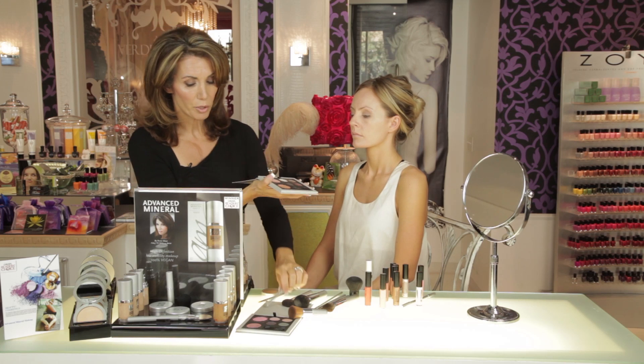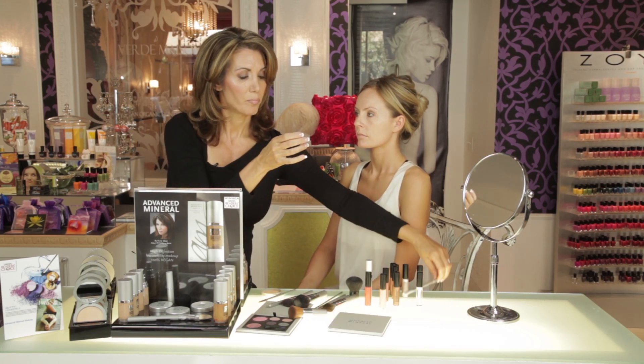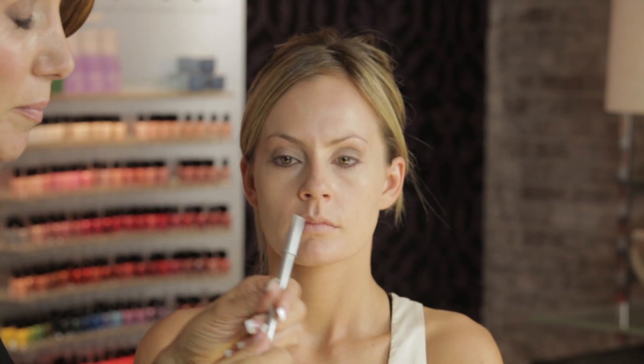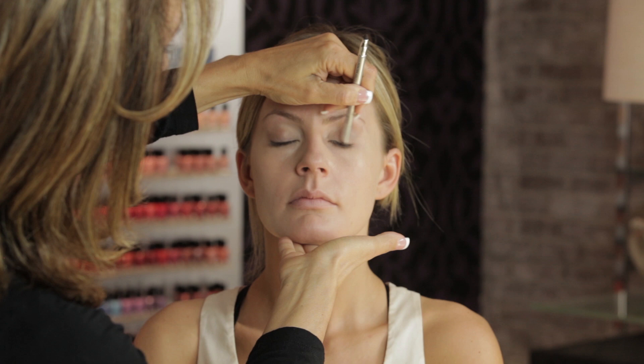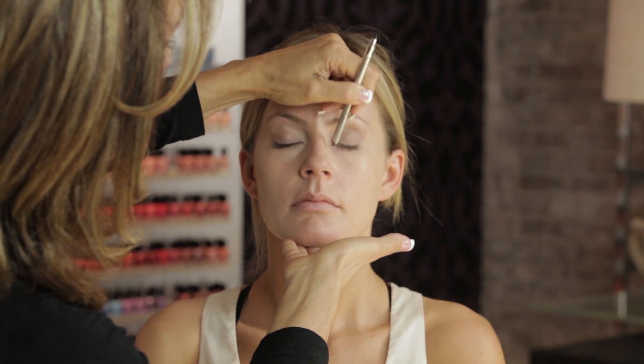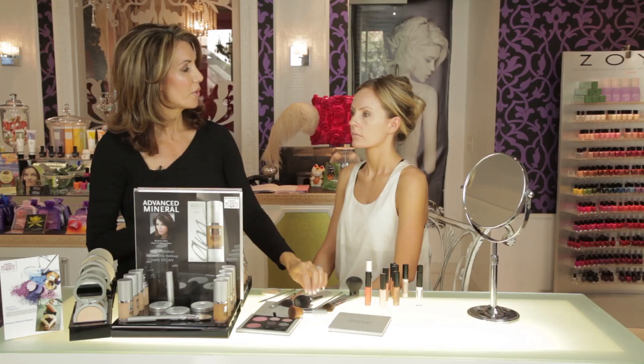The next thing we're going to do is take our gel eyeliner pencil and apply a little bit of the gel liner. The liner goes close to the base of the lash, a little more than halfway across. All right, I think that's really pretty.